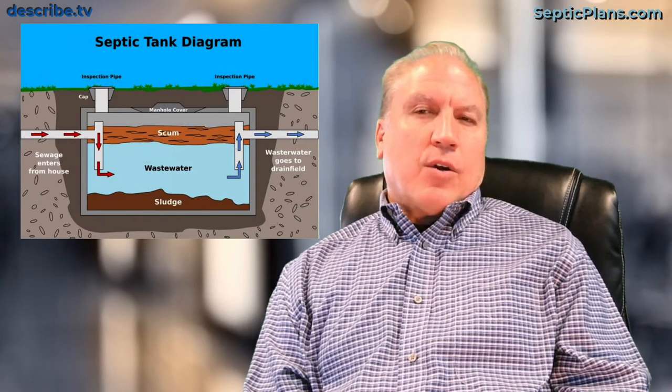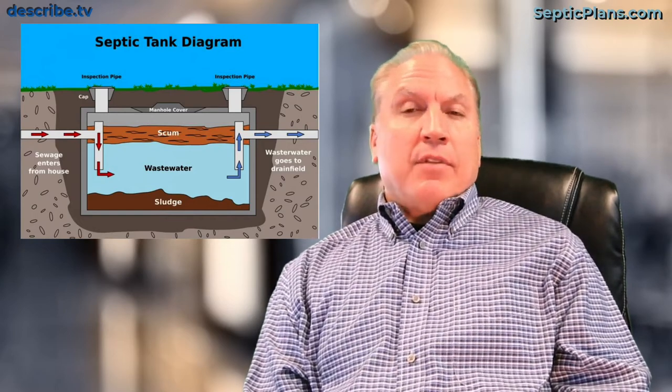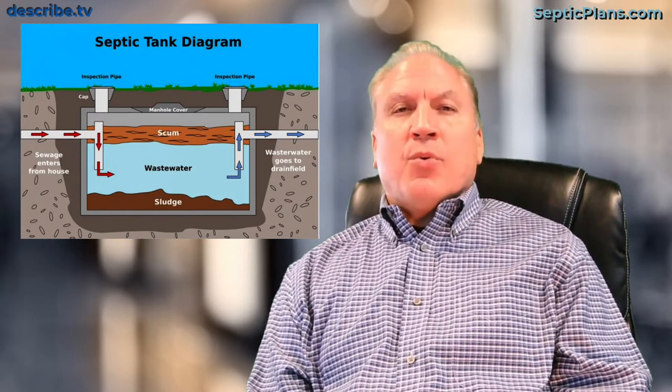In one of our other videos, we had a question about septic tanks and maintenance — how often should you pump out a tank. You may have lived in your house for many years and never had to pump it out or never seen it pumped out, but we're going to talk about why that happens and why it's important.